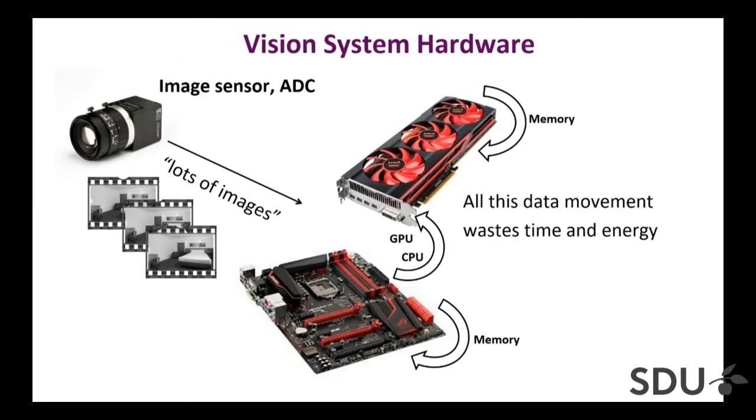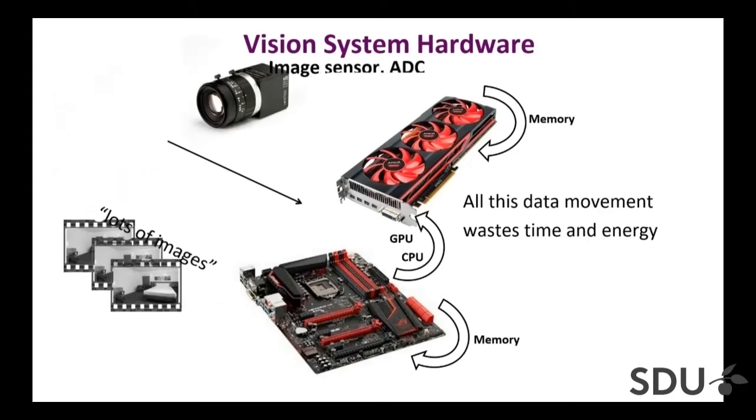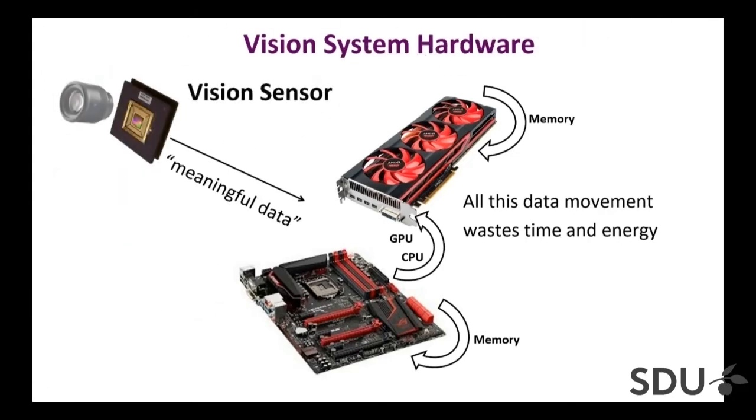The conventional pipeline is really not appropriate. You cannot just sense the data with a conventional sensor, turn it into digital data, and send lots of it. If you're trying to move it on an agile platform, maybe you need hundreds or thousands of hertz response. You cannot really send frames at that rate and hope to process it with massive compute hardware, with all this data sloshing around between GPU, CPUs and memory — that all wastes time and energy.